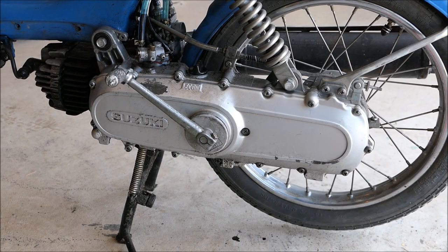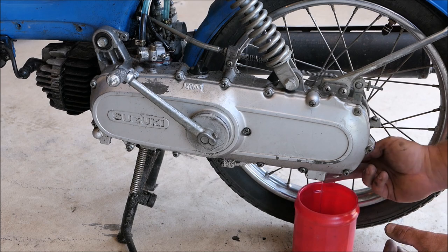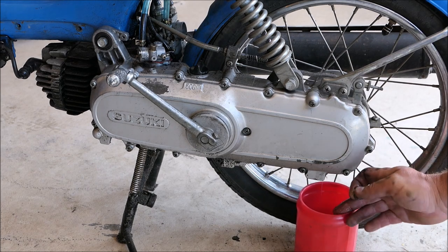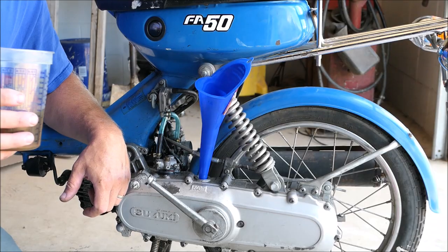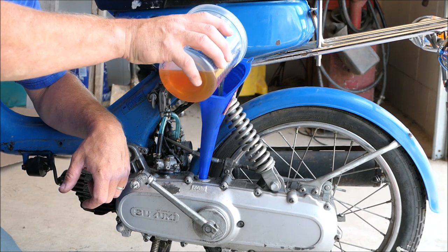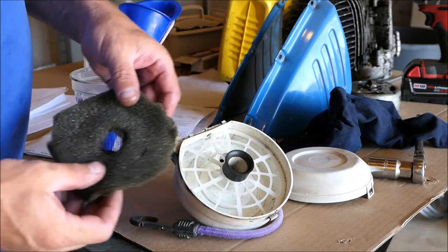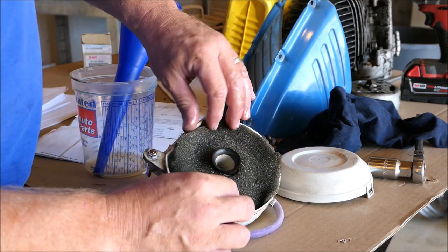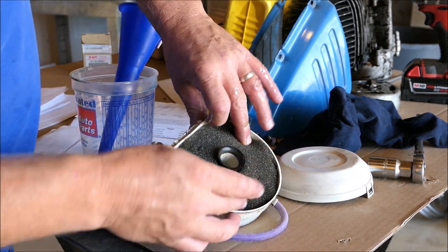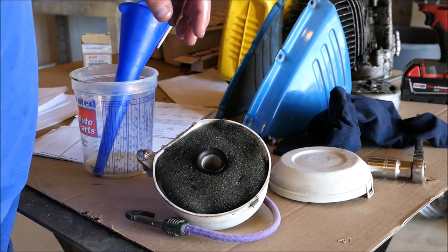I don't think it has any transmission fluid in it. Let's check it out and see. Maybe it does — 14 millimeter bolt. Fluids — very little, very little. Nice and clean though. Low miles machine. 17 ounces of full synthetic oil. It's 10W40, not supposed to be — it should be 20W50. This appears to be a homemade filter somebody made, but I'm going with it. I soaked it in oil and wrung it out and I think it'll work just fine. We'll order the right one later.